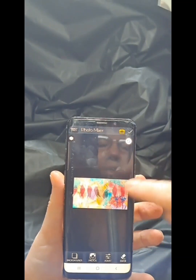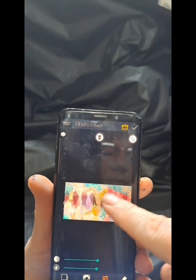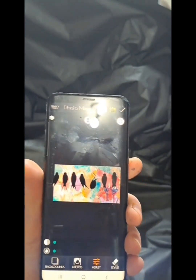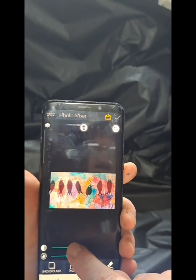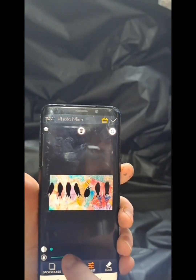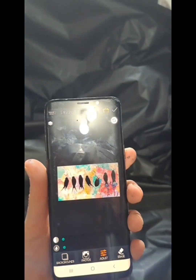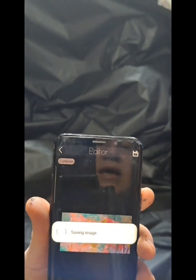When photos first go on Ultimate Photo Mixer they're transparent, so you have to move those lines over to make them opaque. If you wanted it to look ghost-like you can keep it transparent, but I'm just doing this to see what the idea looks like. Then I'll press the check button.